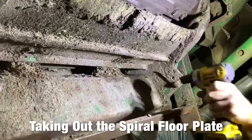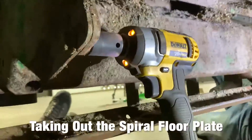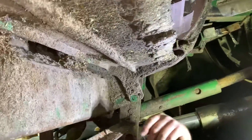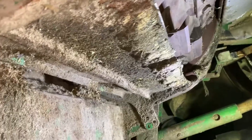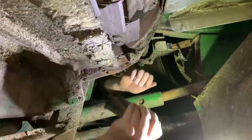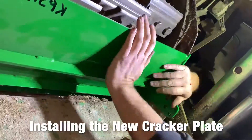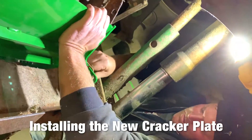Let's just start taking stuff loose. This one has the deflectors on it, so we have to take the deflectors off, and then we can take that spiral floor plate off.